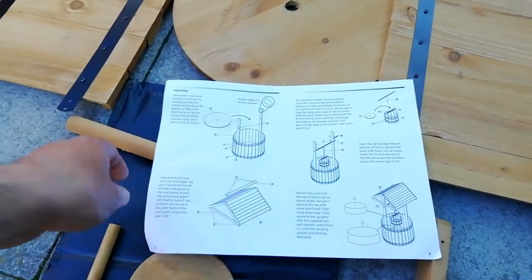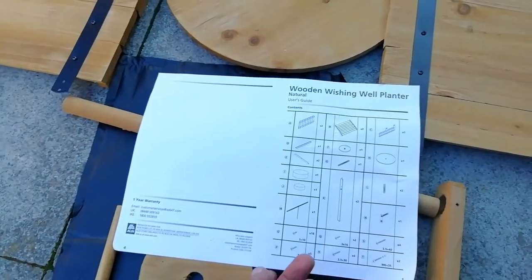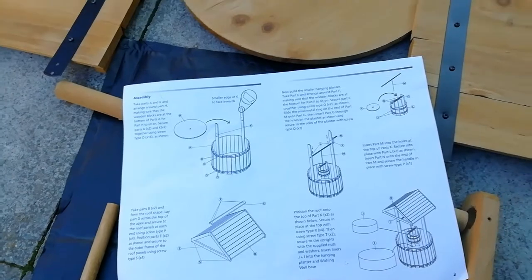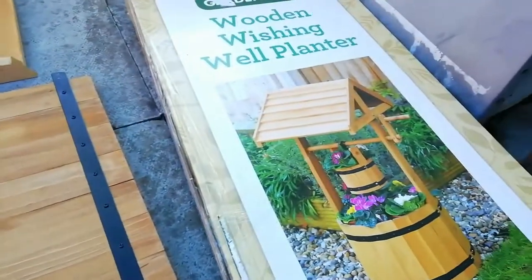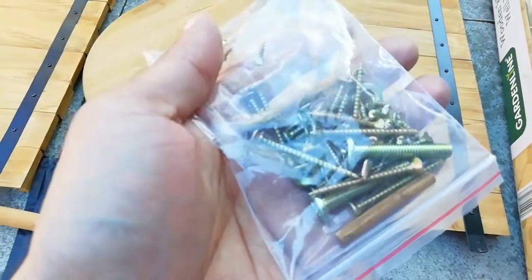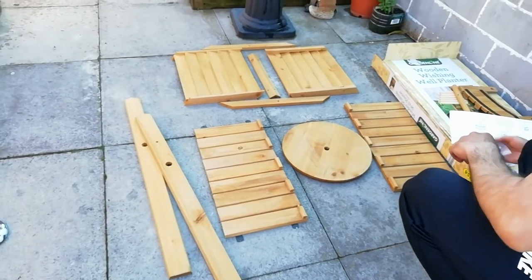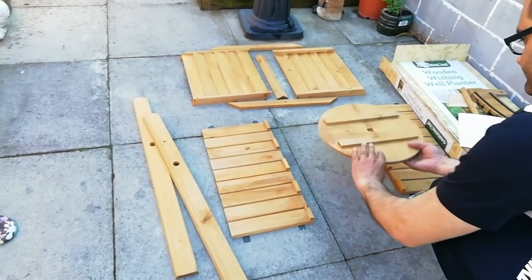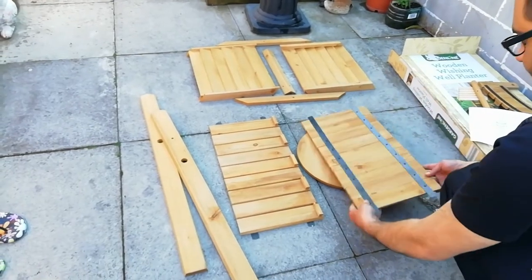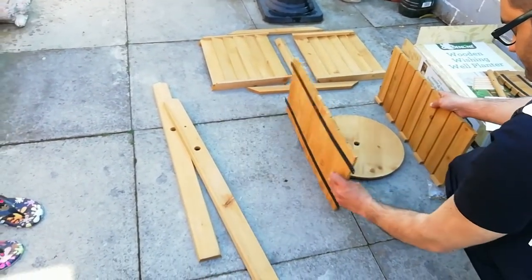The order the guide told me to do it wasn't excellent, because the base plate — the round one — was quite difficult to stretch the barrel-type pieces around. So I used the picture on the box as reference. You get a bag of screws as well; there are a couple of sizes in there. I'll position it how I think it would work and show you — the way they say to do it didn't quite work, so I had to do it slightly differently.